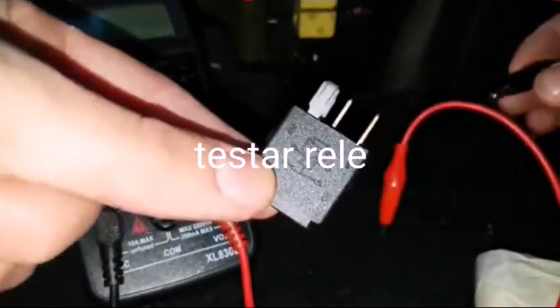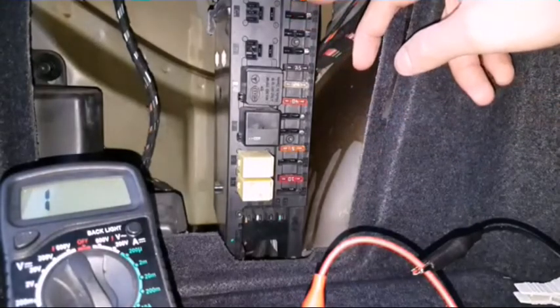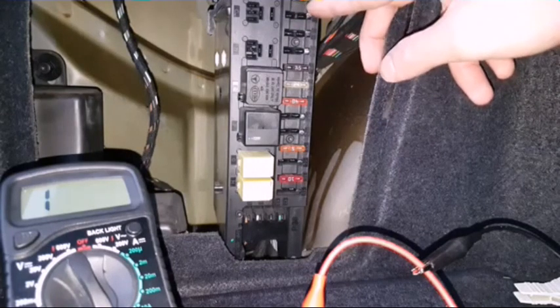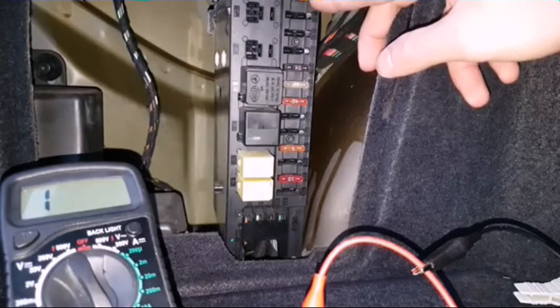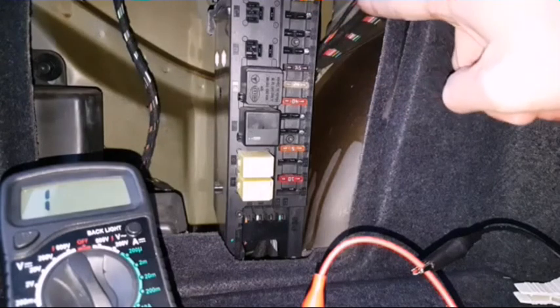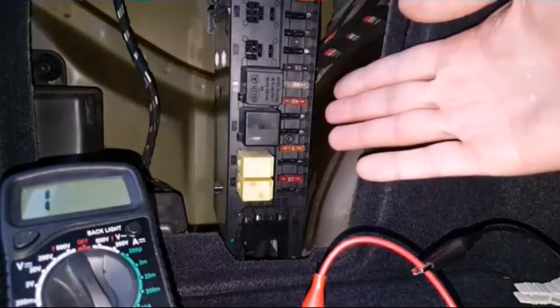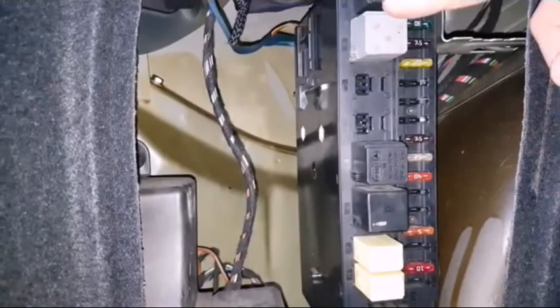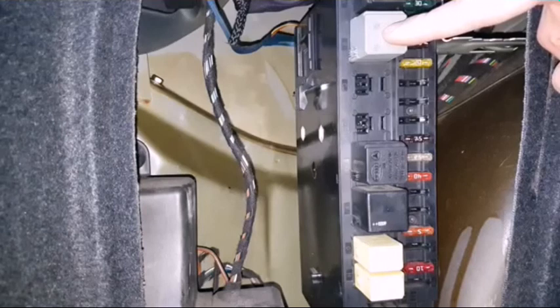So all this means the relay is good. On this example, if the fuel pump does not work, it means that either the wire from the fuse, from this side of the fuse to the fuel pump is broken, or the fuel pump itself does not work.